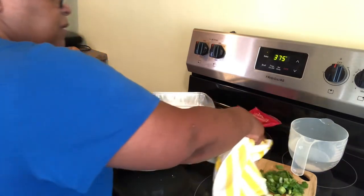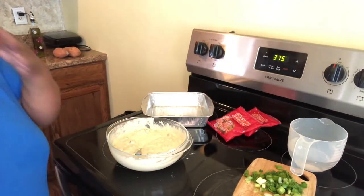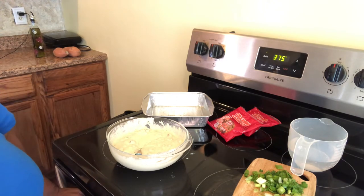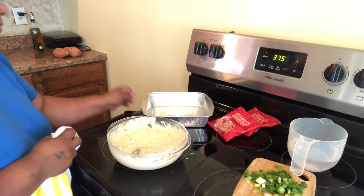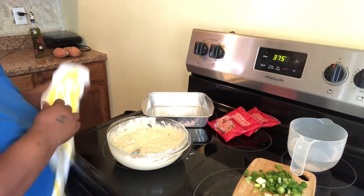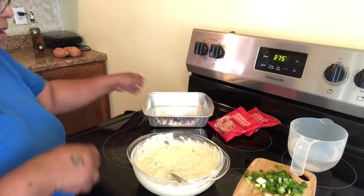You can serve this recipe with beans or greens, or you can serve it with cabbage. You can eat it by itself. Some people like to take this recipe and put it in a bowl like you do cereal, and they add buttermilk on top and eat it like that.